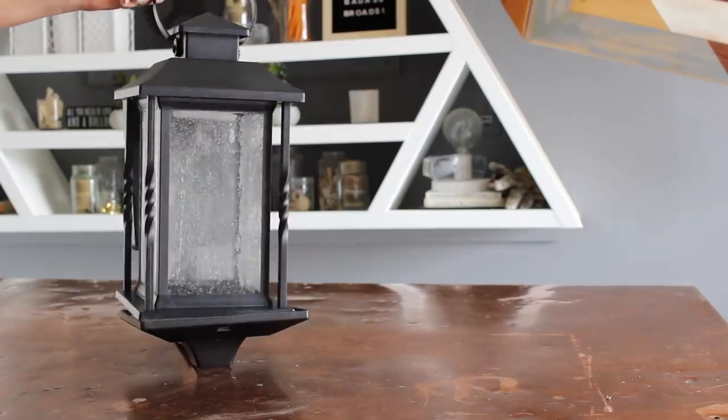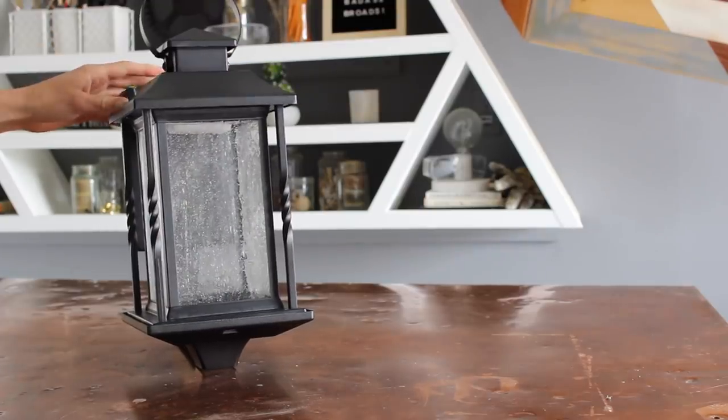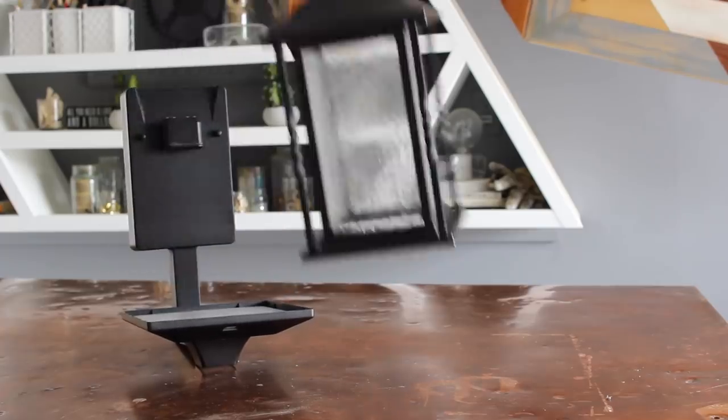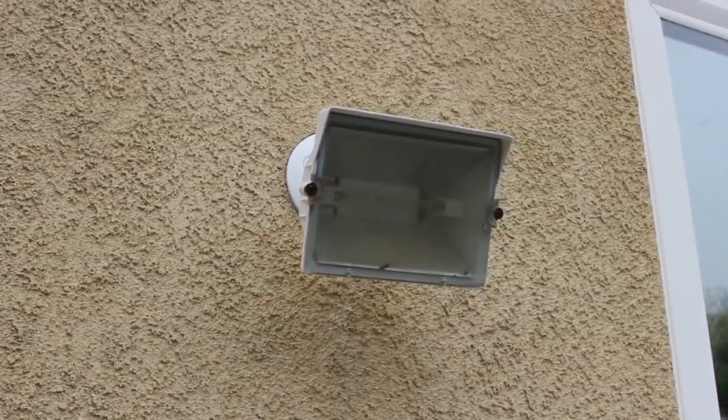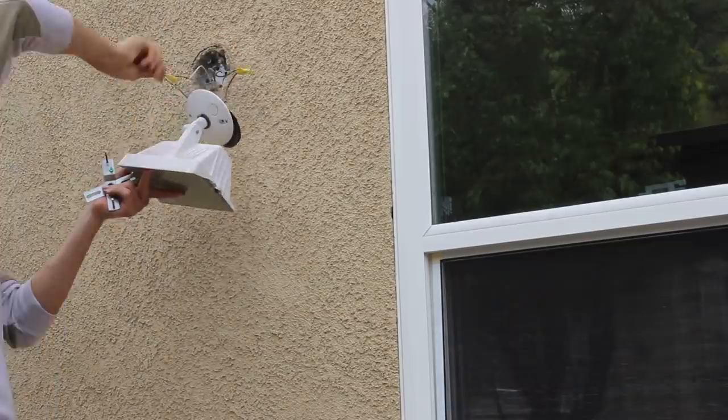If you've seen my other makeovers, you know I always suggest upgrading your lighting, and that's the same for outdoors. I have these floodlights and I wanted to replace them with this really rad light fixture that I found on homedepot.com and got delivered. I went to install it and also had my assistant yelling at me — it was pretty hectic.